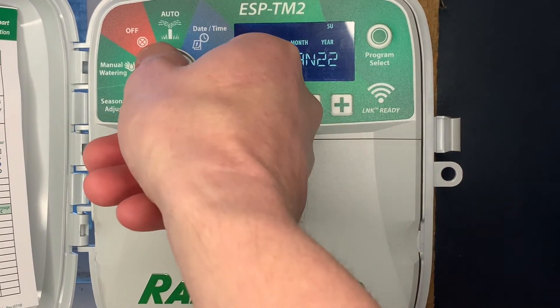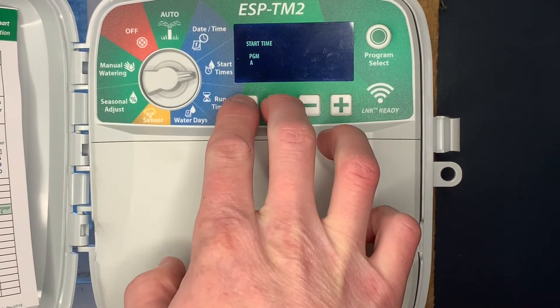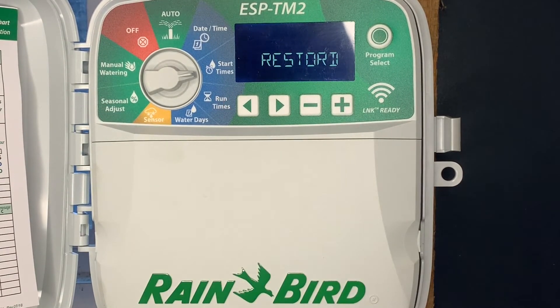The next hidden feature: go to start time and push and hold the right and left arrow button. That's going to restore back to that saved program. So if for some reason we messed up our programming and want to go back to our saved program that we initially had set up, that's what this restores.